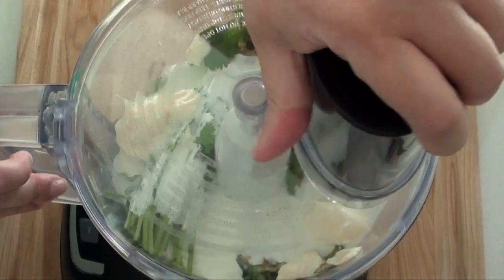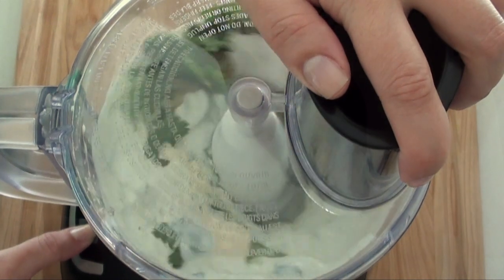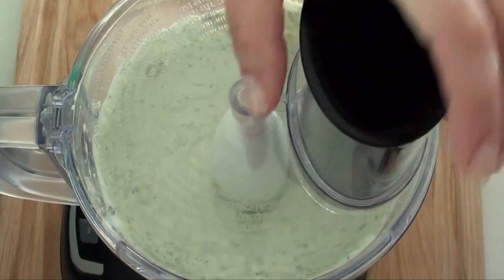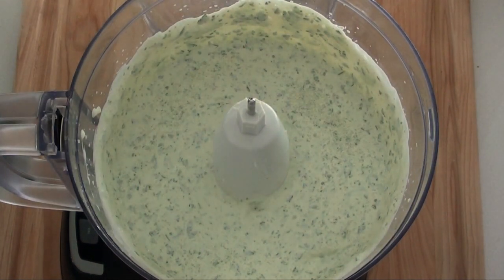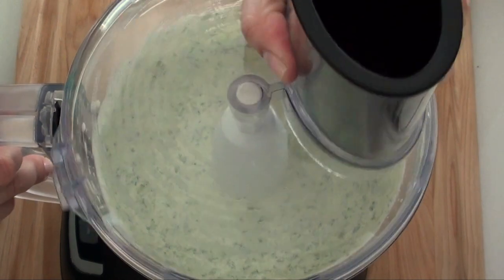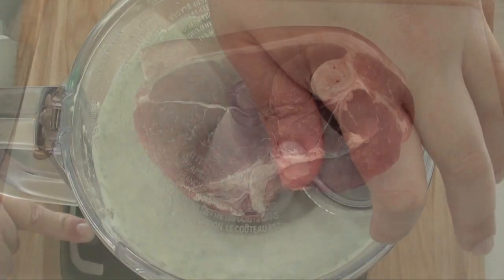We're going to cover and process until smooth. Then we're going to season with a little bit of salt, process again to make sure everything's well blended, and then we're going to store it in the fridge.